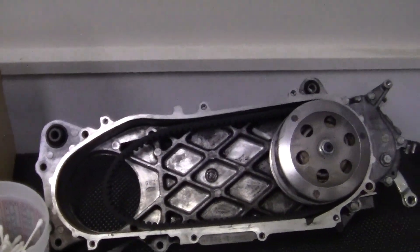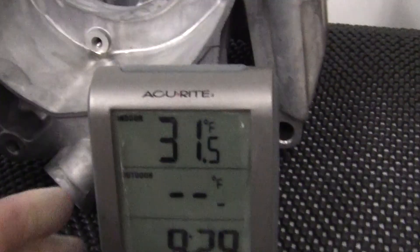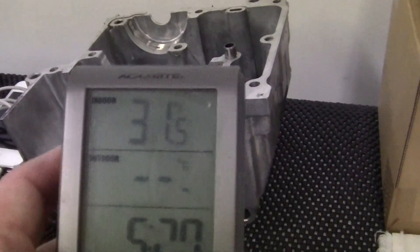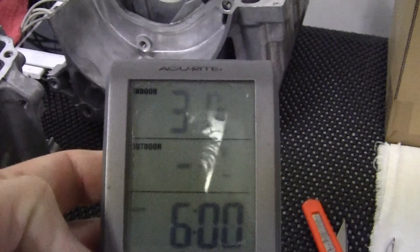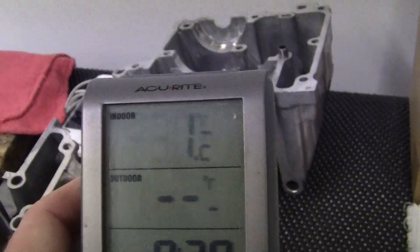Now for all of you that have been saying I'm a pussy because of the weather — when I first got out in the shop, this is what it looks like. You're saying 50 degrees is cold? It's 31.5 degrees right now before I turn the heater on. For you metric folks, right now in the shop it's 0.2 degrees Celsius, so it's cold.